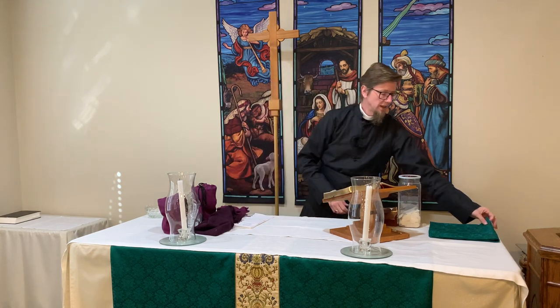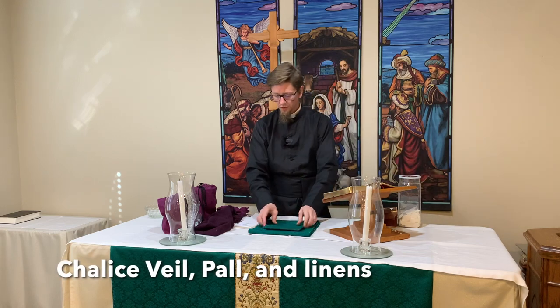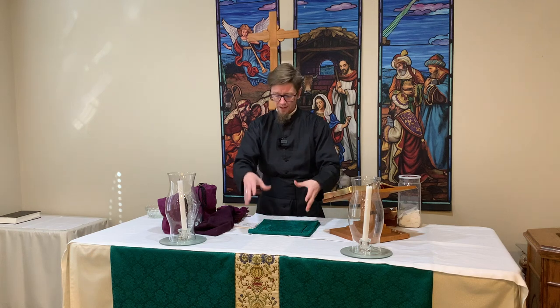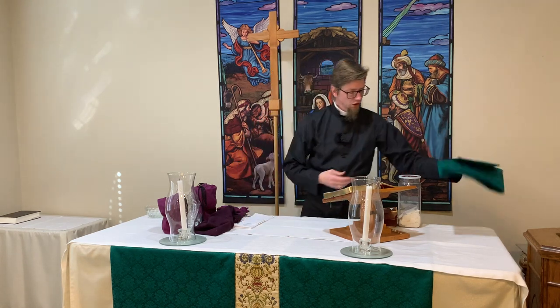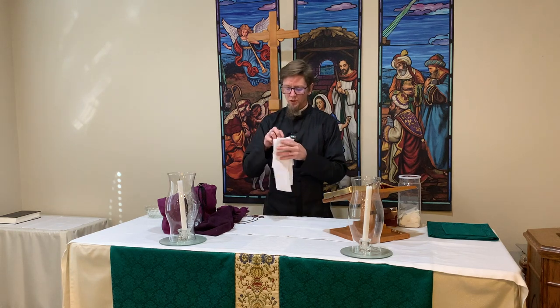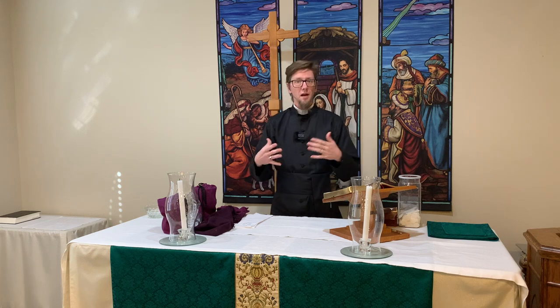We have another box that contains the chalice veil and the pall that would be placed over the chalice and the patent once everything is set on the table as it needs to be. You would get that out along with some white linens — a couple of cloths, one to be used as a purificator and one to be used to dry my fingers after the ablutions.